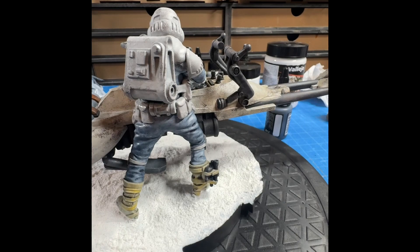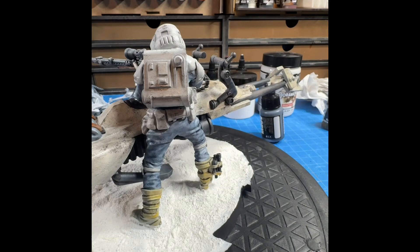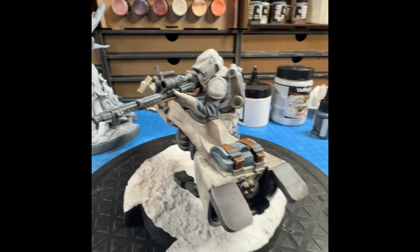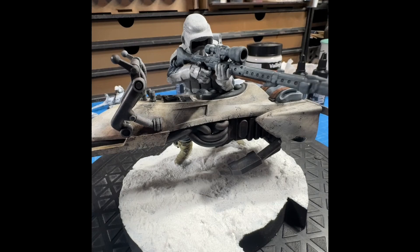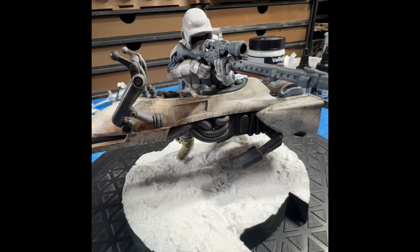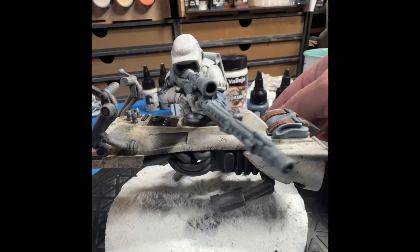Anyway, there it is. Now that I look at this I think I should have done some more with the back of it, but the good news is he'll be in this type of orientation on display. I'm really pumped about this one — this was the easy one, because the next two I'm going to get freaking crazy.